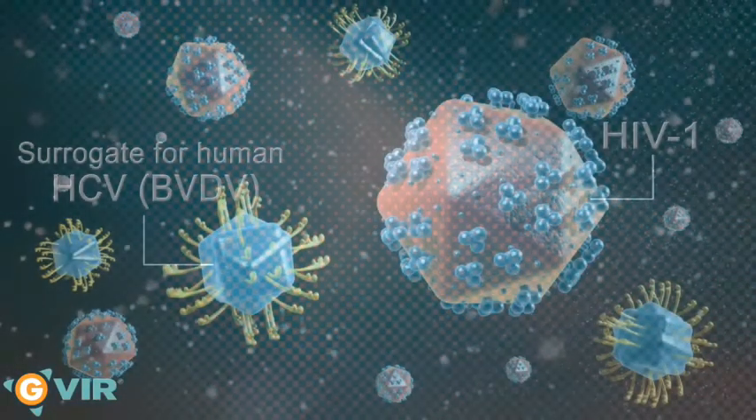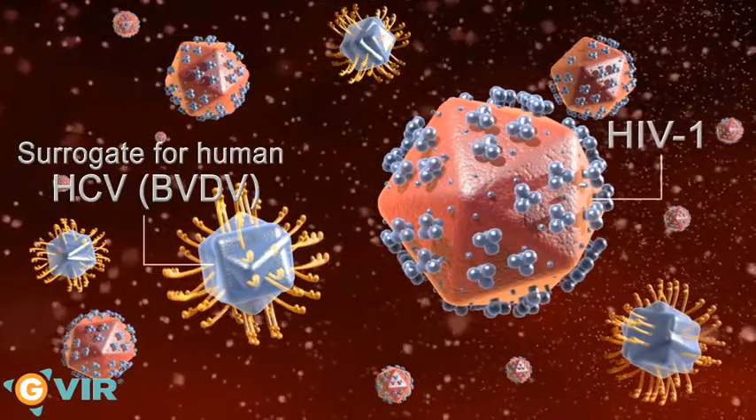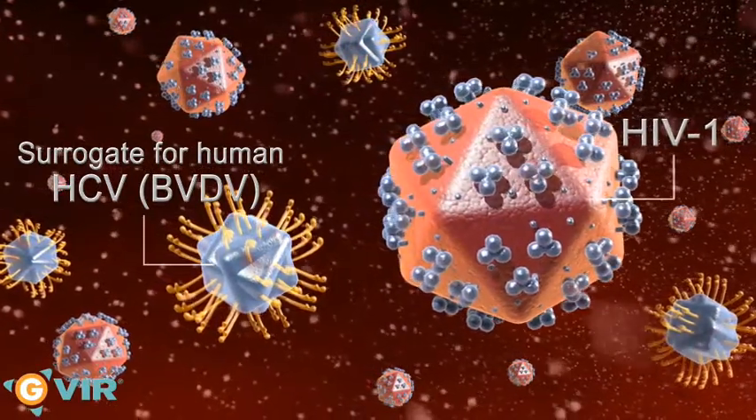The efficacy of the Jivir glove has been demonstrated during in vitro tests conducted on enveloped viruses, including the AIDS virus and the viral surrogate of human hepatitis C virus.